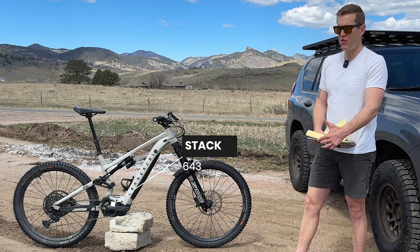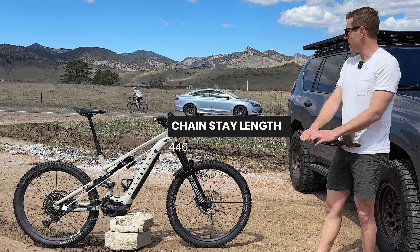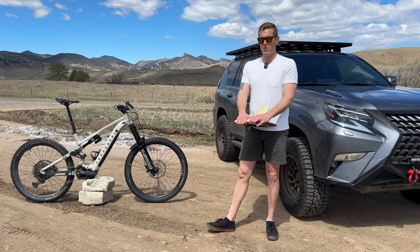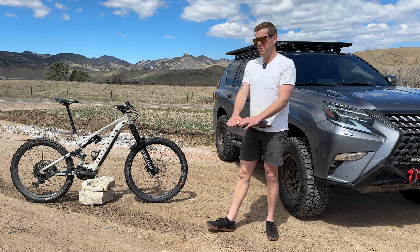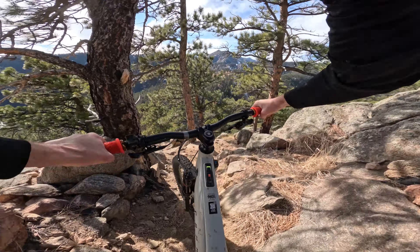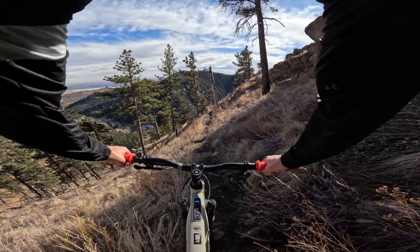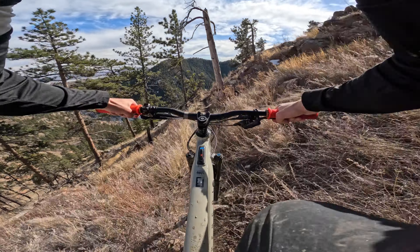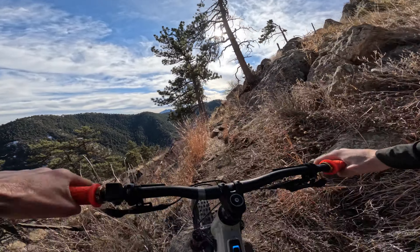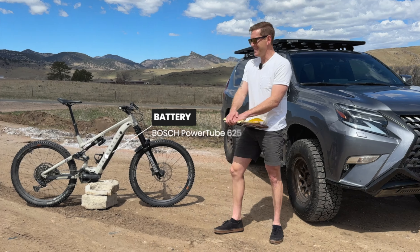The stack is 643mm and the chainstays are 446mm, which I liked. I'm kind of past the super short chainstays — you can still manual or get the front wheel up on longer chainstays just fine, and they offer more stability descending at speed. I think longer chainstays just climb better too; you feel more in the middle of the bike.